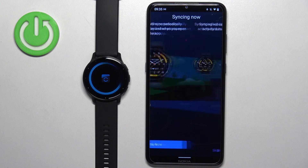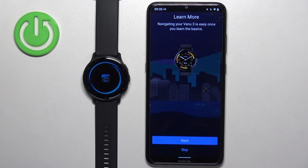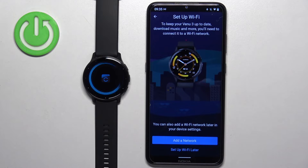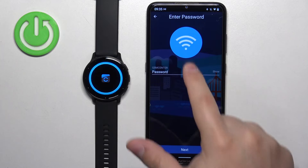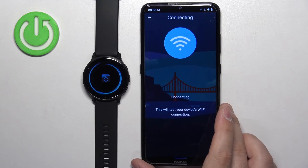Tap sync now, then tap finish. Here you have a tutorial on how to use the watch — go through it by tapping next, or tap skip. Then finish. We can also set up Wi-Fi. If you want to connect your Venue 3 to Wi-Fi, tap add network. If not, tap set up Wi-Fi later. I'm going to add it — tap add network, it starts looking for nearby networks, tap on the one you want, enter the password, tap the check mark, then next, and it should connect.